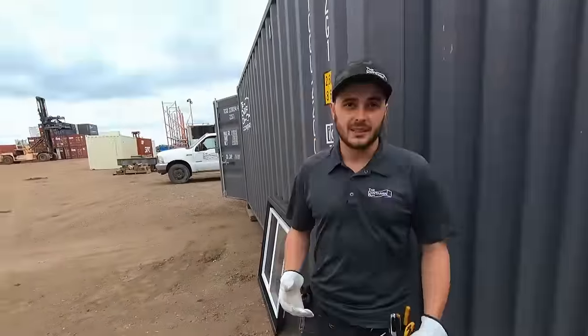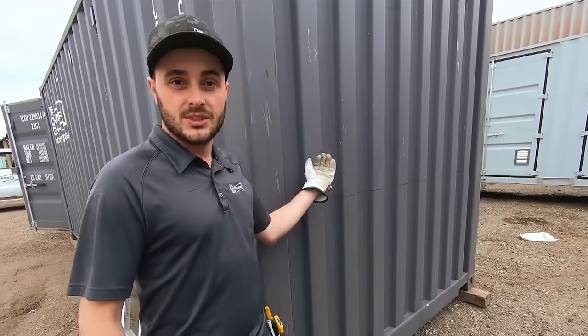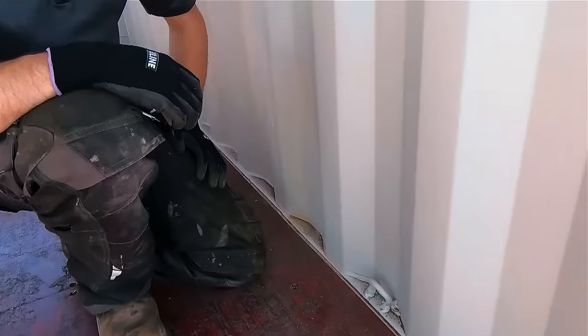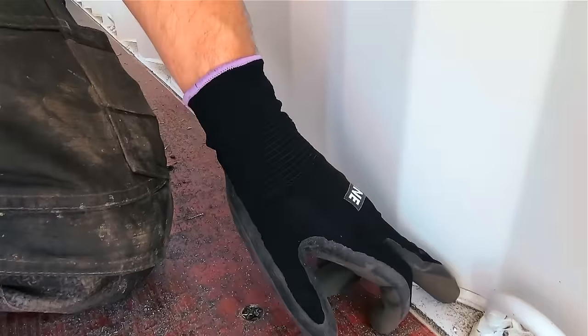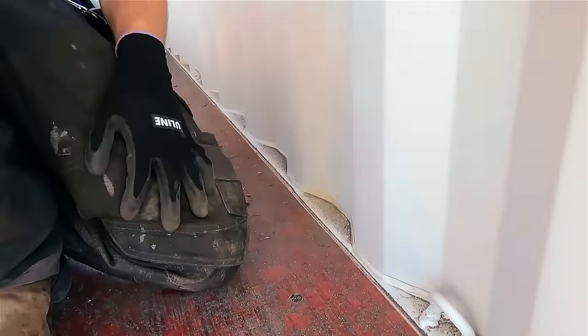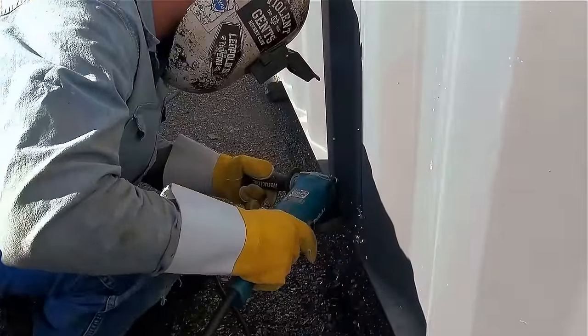One thing that's interesting about shipping containers is that the sidewall corrugations are different than the endwall. So a window that works well on the sides, like a 36 or 48-inch wide window, is not so good on the endwall, where we use a 40-inch or 60-inch window. For this customer, they've chosen the larger of the two — a 60-inch by 30-inch tall endwall window. When cutting out man doors or roll-up door frames, you'll run into D-rings. Just sink the cutoff wheel and go through as much as you can, then once you drop the panel, you can come in and clean up the rest.